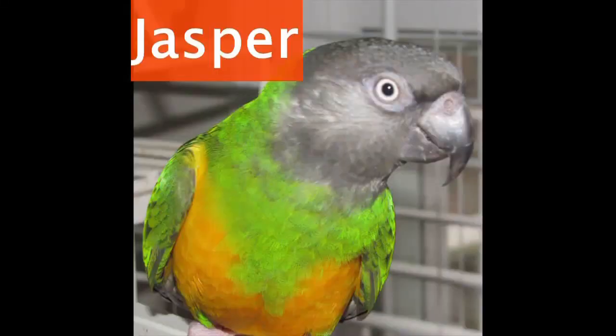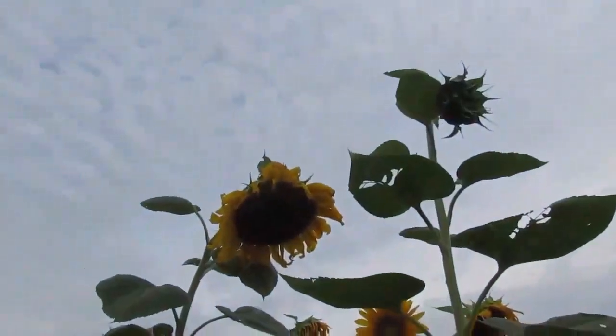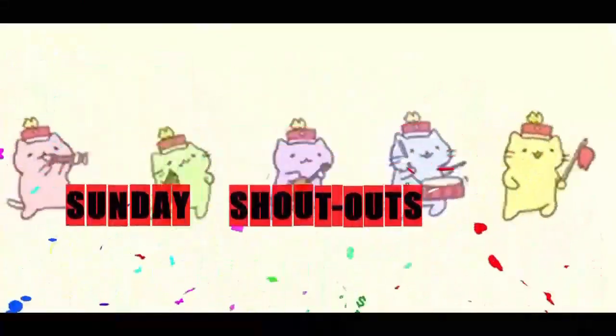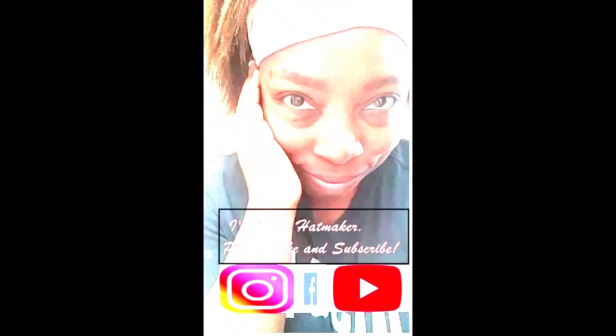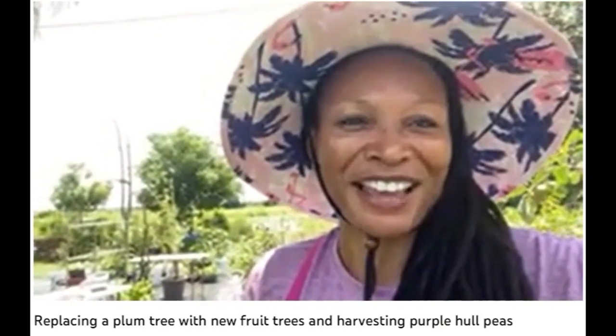Hello, welcome to the show. Sweet Tomato Vine Homestead — what's going on on this homestead? Hello everyone, welcome to Sweet Tomato Vine Homestead. I'm Linda.